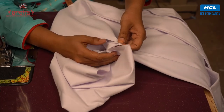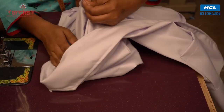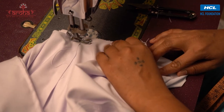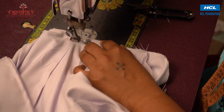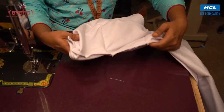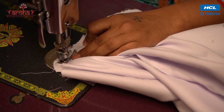Match the center of the sleeve with the center of the sleeve opening of the apron and stitch through the circumference. Likewise, stitch the other sleeve with the other sleeve opening.